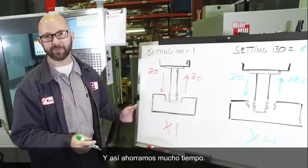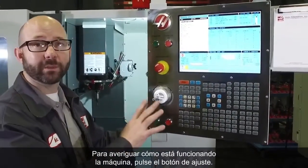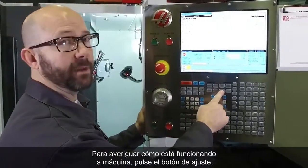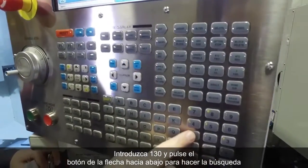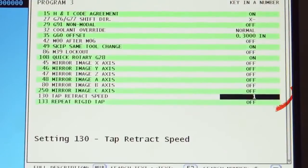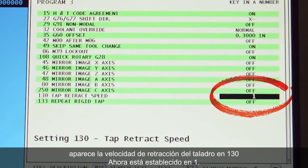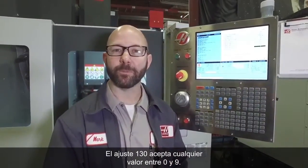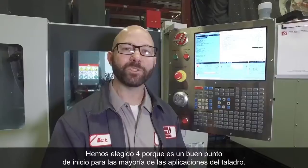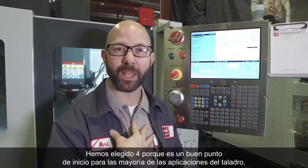And that's a lot of time saved. Let's take a look at setting 130. To find out what the machine is running at, we'll press the setting button. We'll type in 130 and press the down arrow button to search, which shows us our 130 tap retract speed. Now it is set to 1. Setting 130 will accept any value between 0 and 9. We've chosen 4 because it's a good place to start for most of our tapping applications.